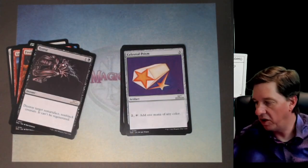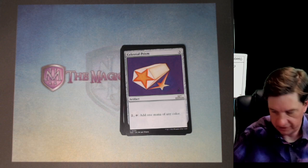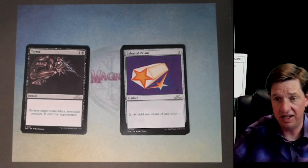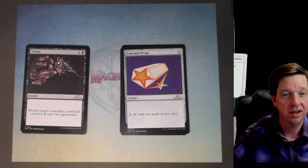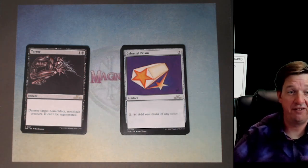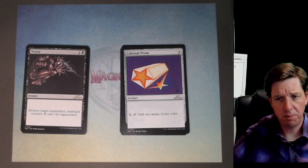Celestial Prism — are we into the uncommons already? They do things weird — there's going to be three lands in this pack. I can't believe I played with this card, but I did. Three mana, two and tap to add a mana of any color. Mana fixing in the old days, this was it — that was the only mana fixer in the original set. Pretty nutty.